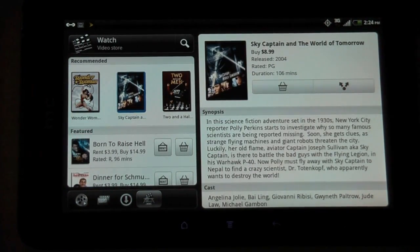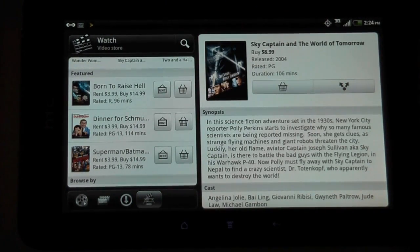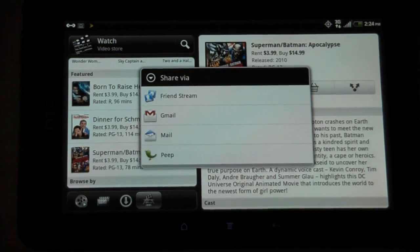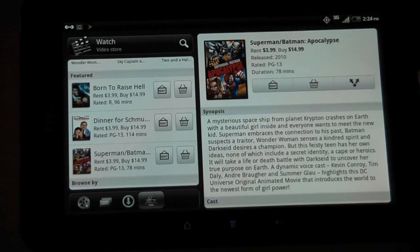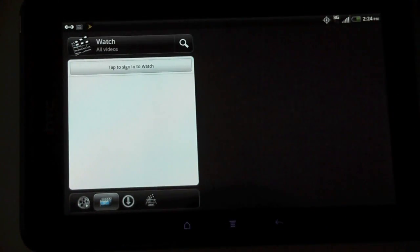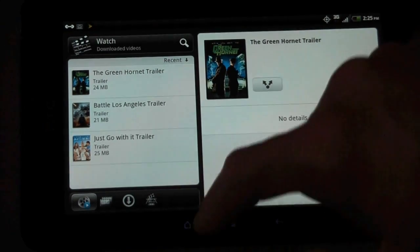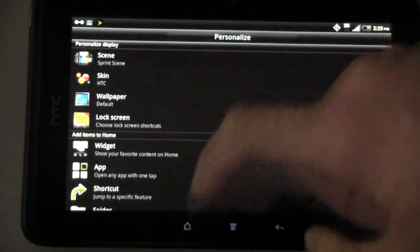Going to the video store — we can buy Sky Captain and the World of Tomorrow for $9.99. Rental prices look like $3.99, and $14.99 to buy for some, $9.99 for others. I can also share that via FriendStream, Gmail, Mail, or Peep. Here are the downloaded videos on the device — three trailers are pre-loaded. It looks like you can only watch certain trailers on there.